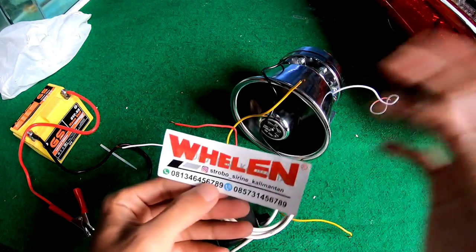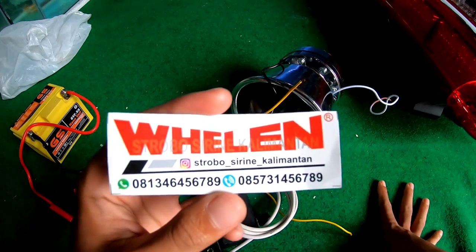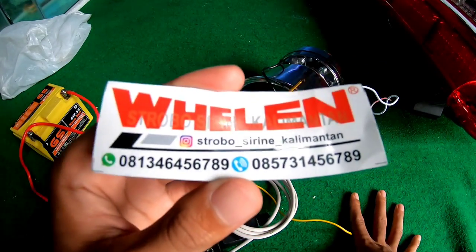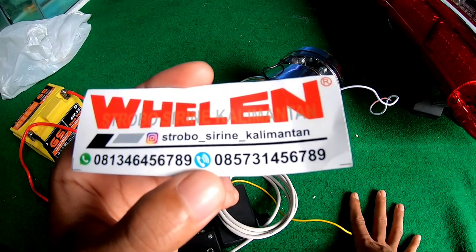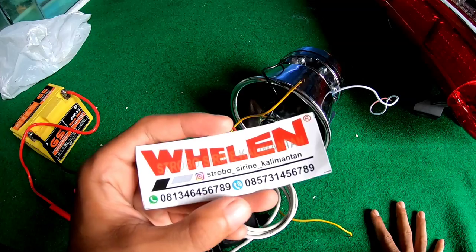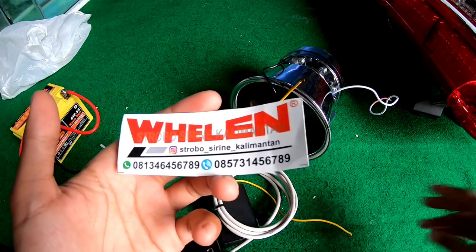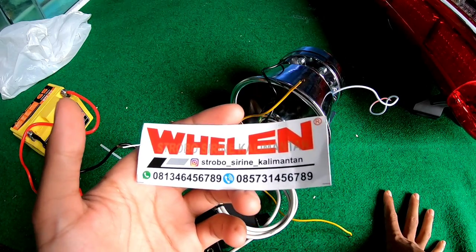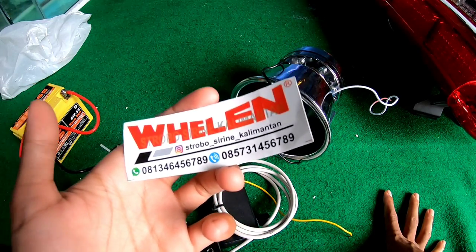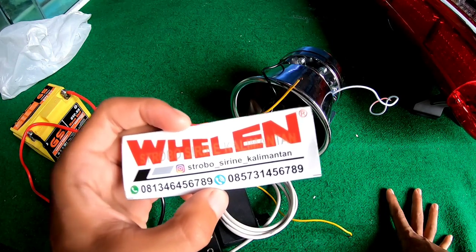Jadi untuk kalian yang mau beli siren ini, bisa kalian kunjungi Strobo Siren Kalimantan, Egi nya ya. Dan nomor yang bisa dihubungi: 081346456789 itu untuk nomor WA yang bisa ditelepon. Ada juga di sini 085731456789, itu adalah nomor HP nya. Jadi untuk yang mau langsung lihat atau cek siren, strobo, lakebar dan yang lain-lain, bisa kalian kunjungi di Jalan Serikandi, eh komplek Serikandi, Kelurahan Kebun Bunga ya, Kecamatan Banjarmasin Timur, tepatnya kilometer 3,5 Banjarmasin, samping Poltabes. Kalian bisa cek di Google SP06.